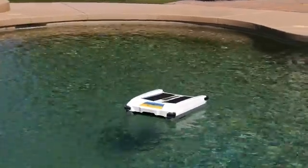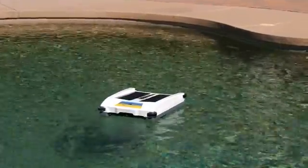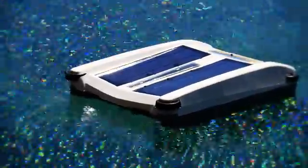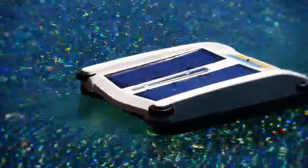Click on the links below to learn more about how Solar Breeze can save you time, energy, and money. To try the Solar Breeze for a 30-day risk-free trial, or to find a dealer in your area, click on the Purchase tab.